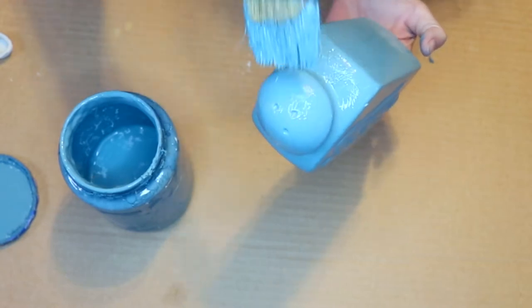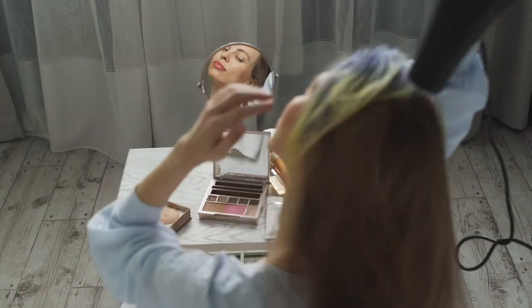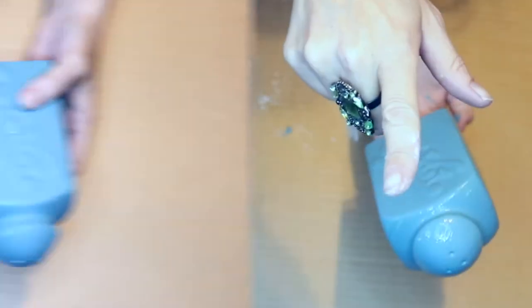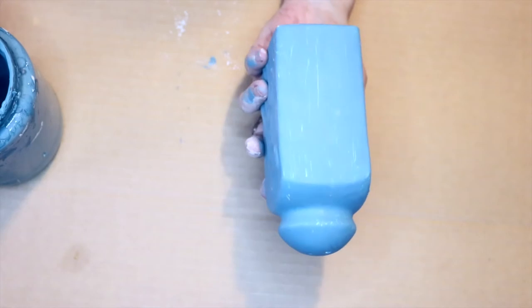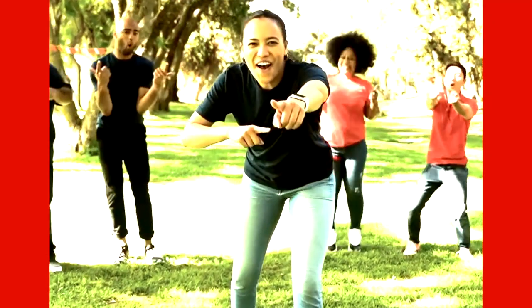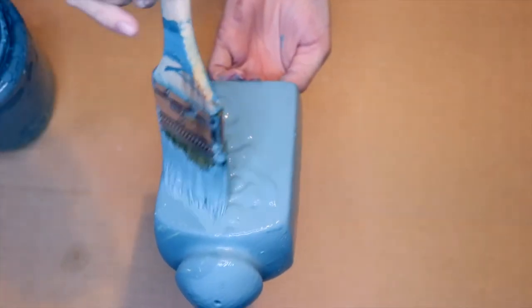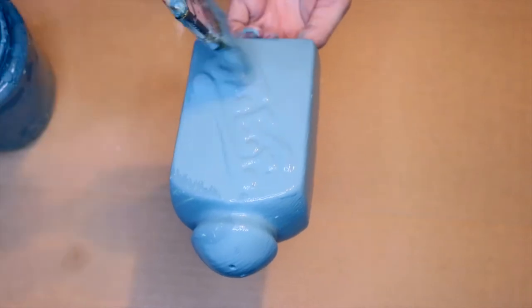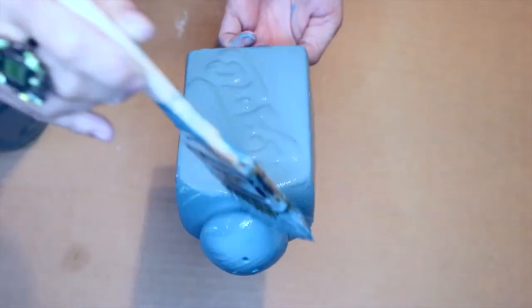I'm going to run over to my blow dryer and blow it dry. So I think this first coat covered quite well. We are going to need one more coat on the chalk paint — just pushing down a little bit and using the bristles to get into any lower areas works fantastic.